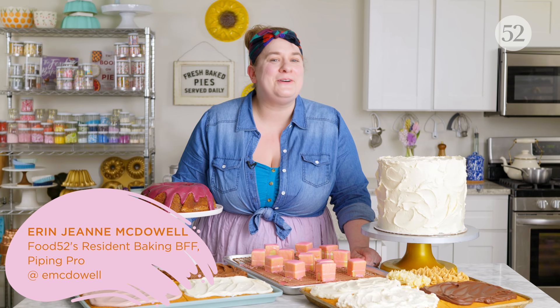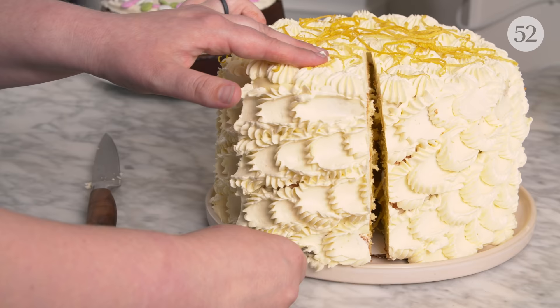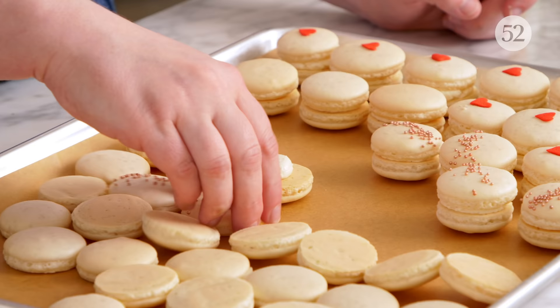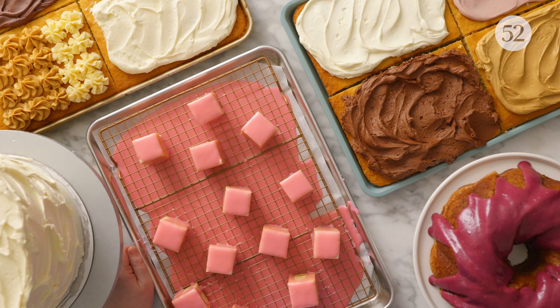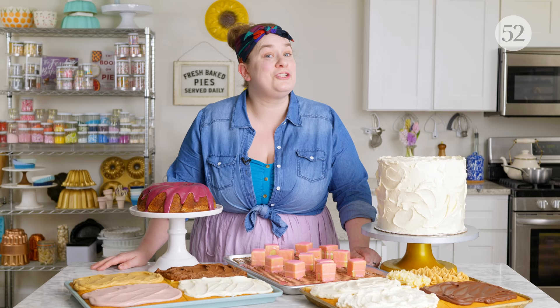Hi, I'm Erin Jean McDowell, and welcome to this episode of Bake It Up a Notch. I'm so excited about this episode because I've been reading about it in the comments. You've seen in some of our past episodes — the piping episode, the layer cake episode, the macaron episode — I've been using lots of different frostings, icings, and even glazes, but I've never showed you exactly how to make them. That changes today. We're going to dive deep on all things frostings, icings, and glazes, and show you everything you need to know.